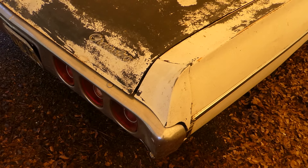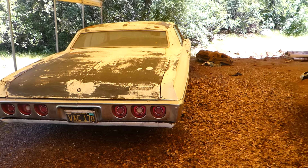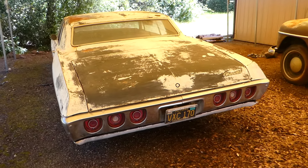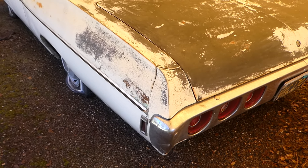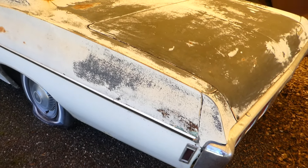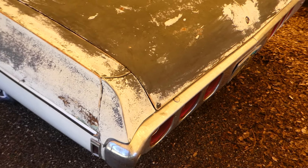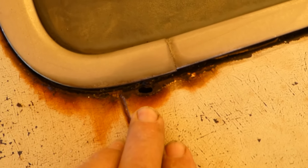Up here we got a little bit of rust, but not too bad. That needs to be addressed, but it's not too bad yet. I notice some right around here — going down this window, it's starting to rust out a little bit. Not bad yet. I don't have the key with me to open the trunk, but I will get some pictures of the trunk open.